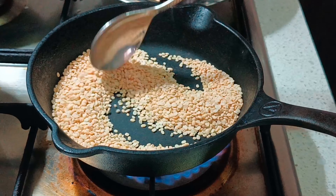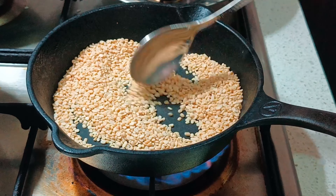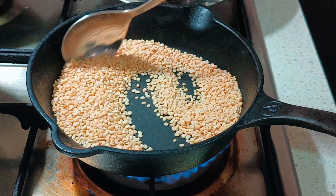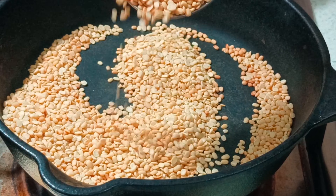Then start roasting the urad dal in the same way. It would take about another two to three minutes since the pan is now completely hot.